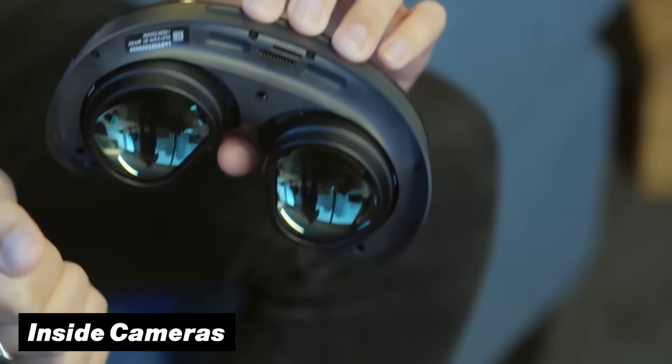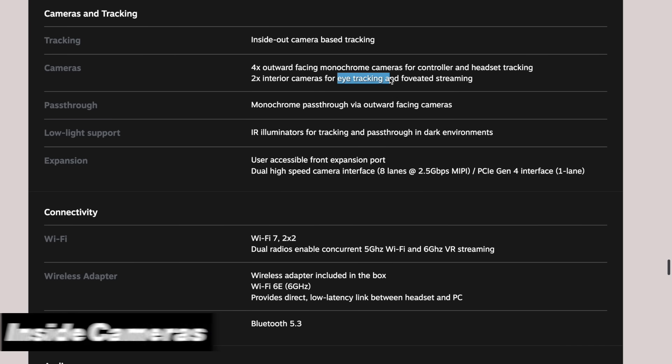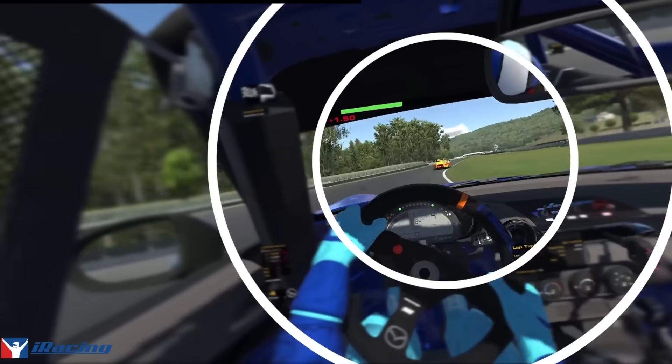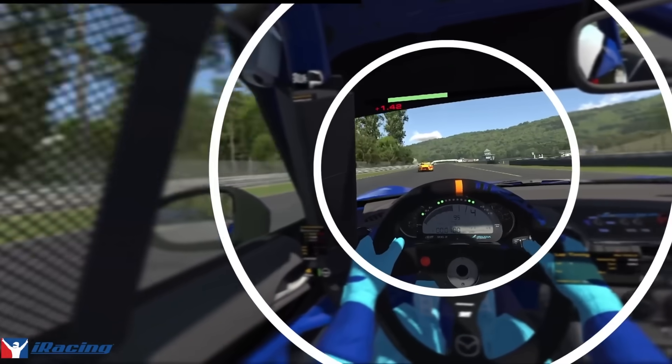On top of that, the SteamFrame also has multiple inward-facing cameras that can be used for things like eye tracking or foveated streaming, which means it will make your screen look as sharp as possible — but only in the places that you're actually looking at.